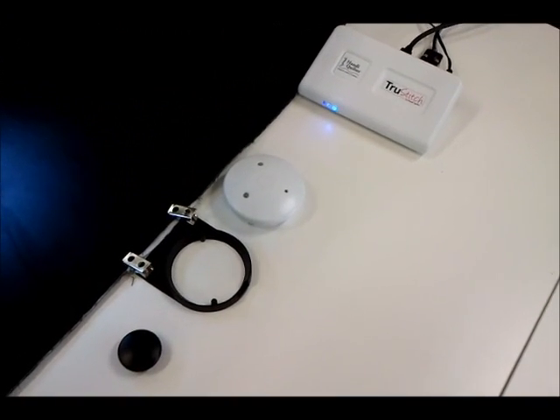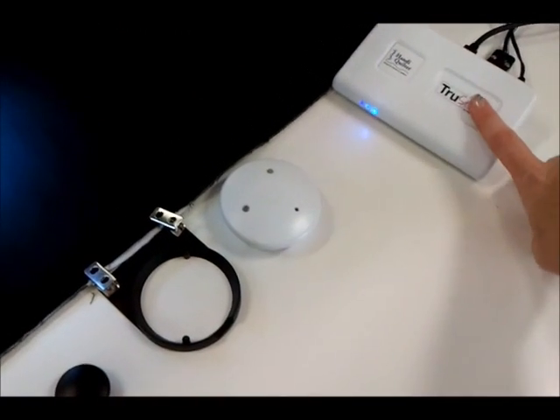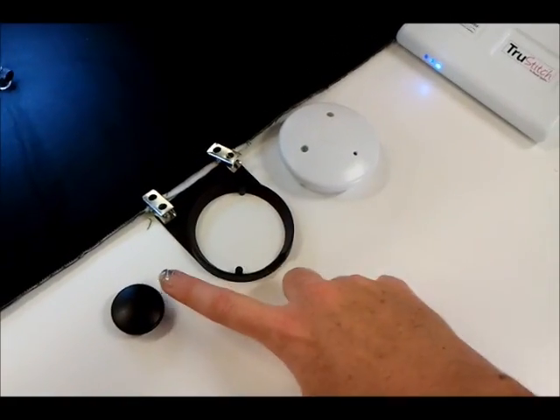These are the components that come with the new True Stitch. You have the receiver, the transmitter, the coaster, and the magnet.